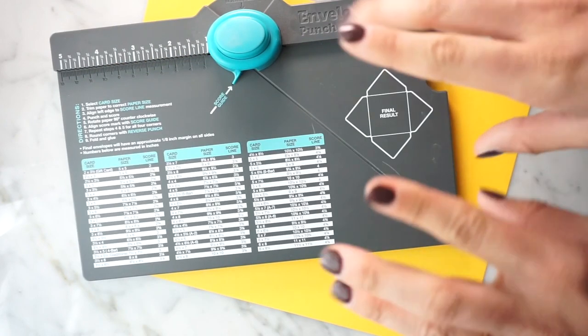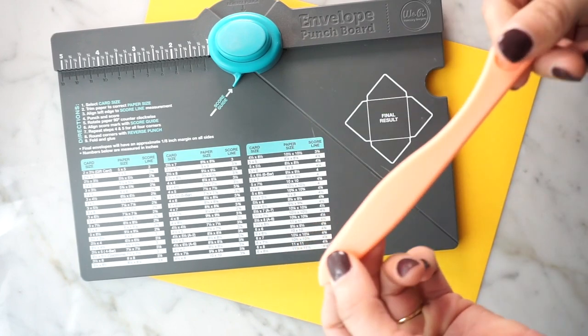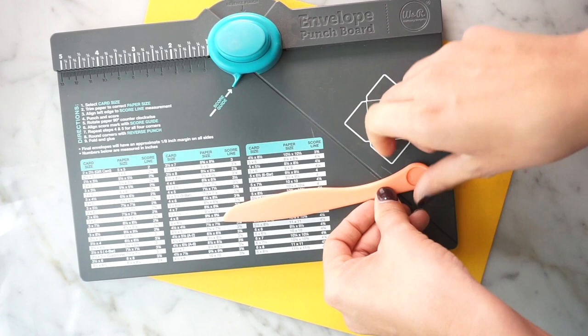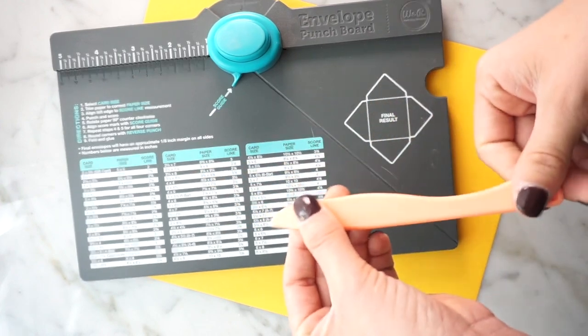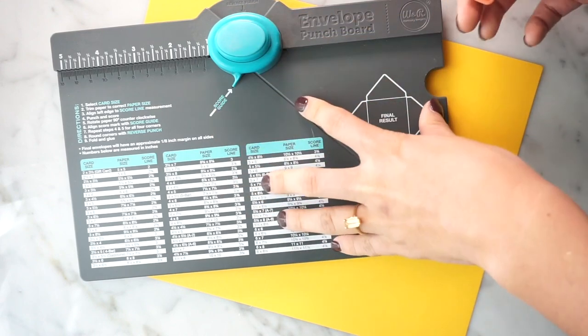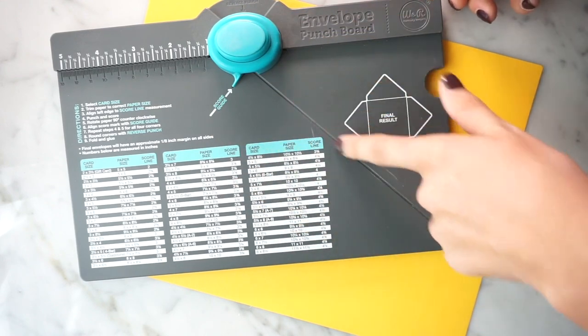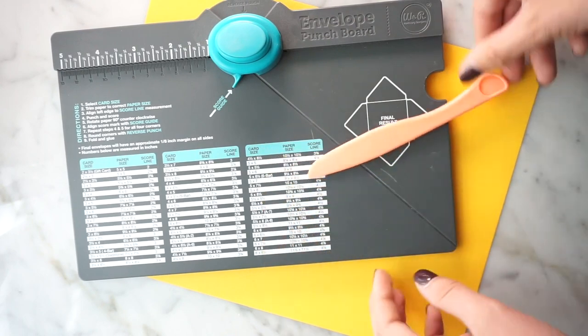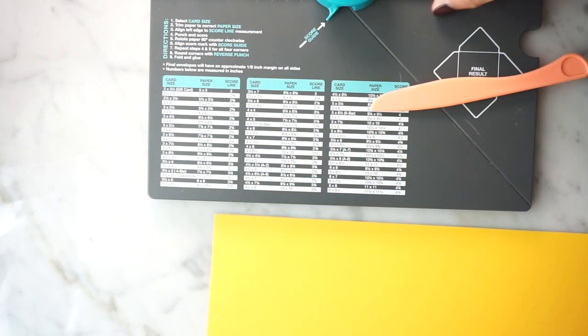The only tool you need is this envelope punch board. You're also going to need a bone folder, which you can typically get with this punch board or on Amazon. I'll have everything linked for you below. Some slightly different versions of this might be easier to find — this exact version is only available at Michael's. As for paper, it really doesn't matter. You might have better luck folding with a thinner piece of paper, but I also like using cardstock and doing a thicker one.